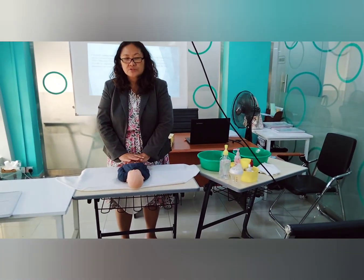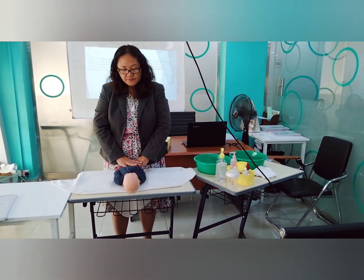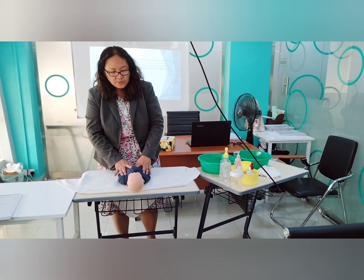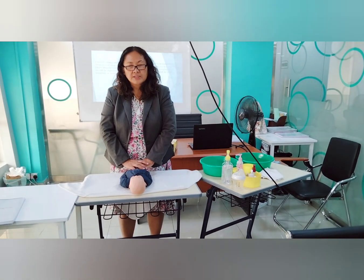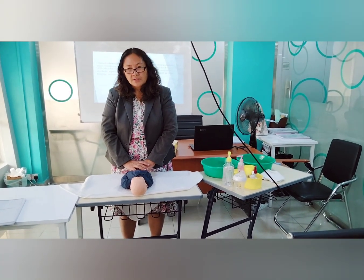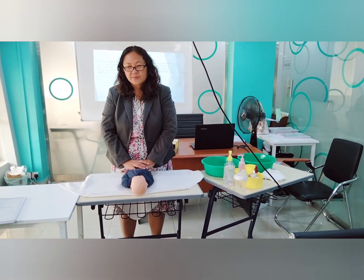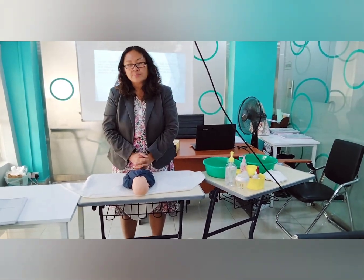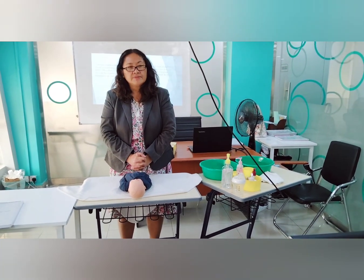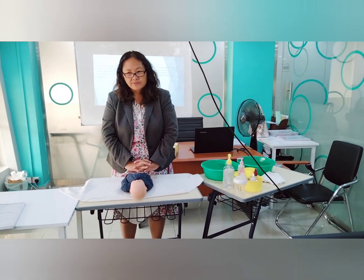We are going to demonstrate the proper way of baby's bath. First, you have to check the doctor's order if the baby is in the nursery. At home, you can check with your thermometer. We have to check the temperature of your baby to know if your baby is well or not. If the temperature is high or elevated, meaning your baby has a fever, then you don't have to bath the baby.